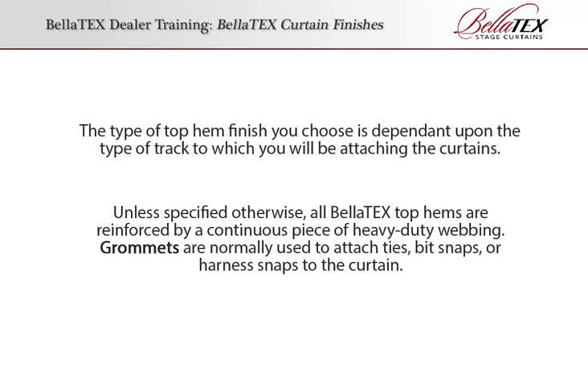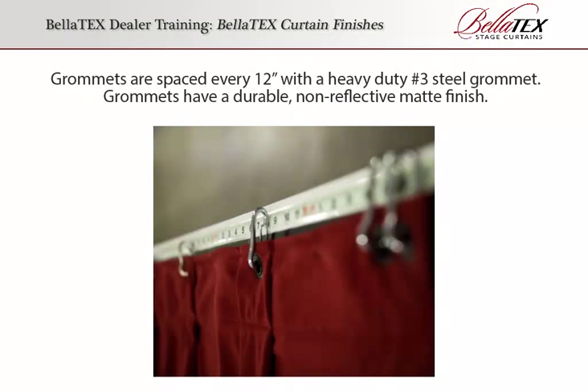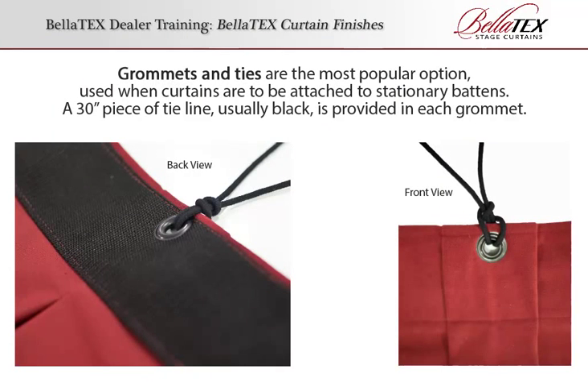Grommets are normally used to attach ties, bit snaps, or harness snaps to the curtain. Grommets are spaced every 12 inches with a heavy-duty No. 3 steel grommet. Grommets have a durable, non-reflective matte finish. Grommets and ties are the most popular option, used when curtains are to be attached to stationary battens.